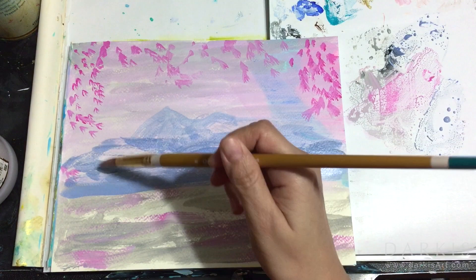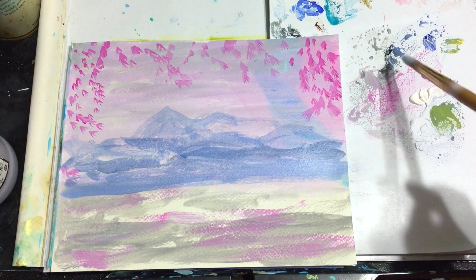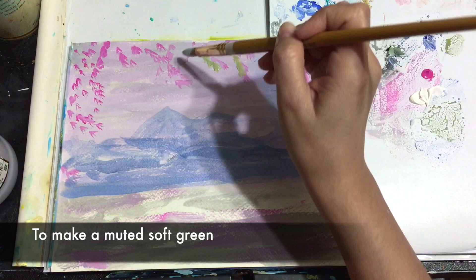For the cherry blossoms I used pure magenta, and for the leaves I used a mixture of ultramarine blue, cadmium yellow, a little bit of white, and a hint of magenta to tone down my green.